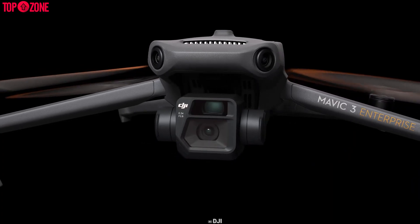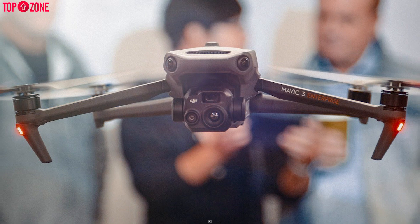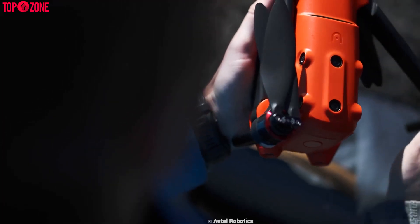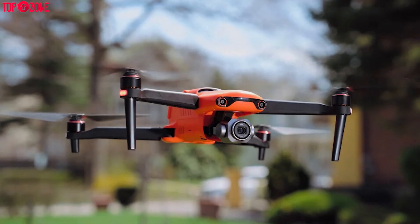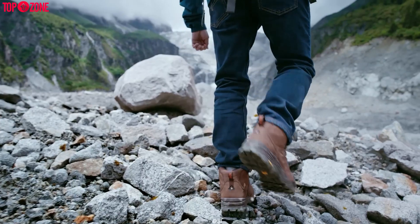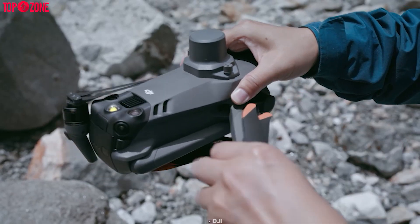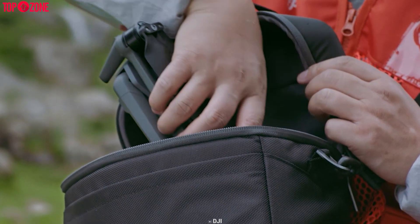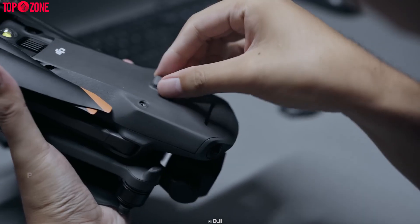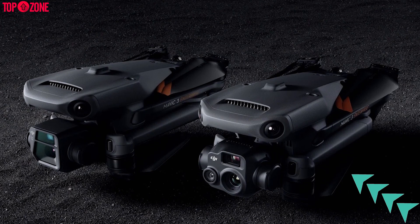Starting with the design, there are two models of the Mavic 3 Enterprise: the Mavic 3E and the Mavic 3T. There are no major differences but they're equipped with different sensors and camera arrays. The same thing goes for the Autel Evo 2 Enterprise, with models named Evo 2 Pro and Evo 2 Dual 640T. Both drones are pretty compact for specific locations and difficult scenarios. Both have foldable arms making them portable, and both allow you to install various accessories via the PSDK port.